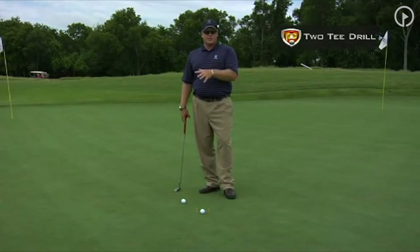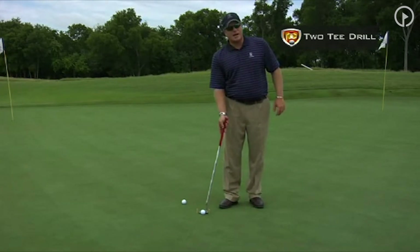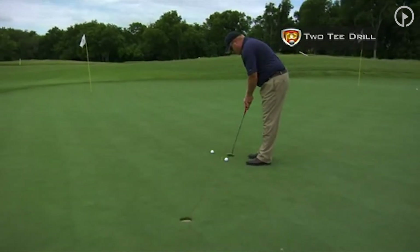This is a drill that Tiger Woods used, and when he was younger, he would try to make 100 in a row from six feet before he would leave. Basically, you just stick two tees slightly outside the width of the putter.